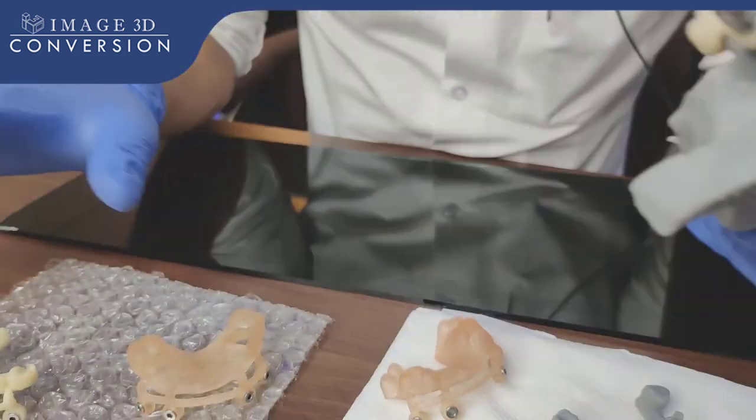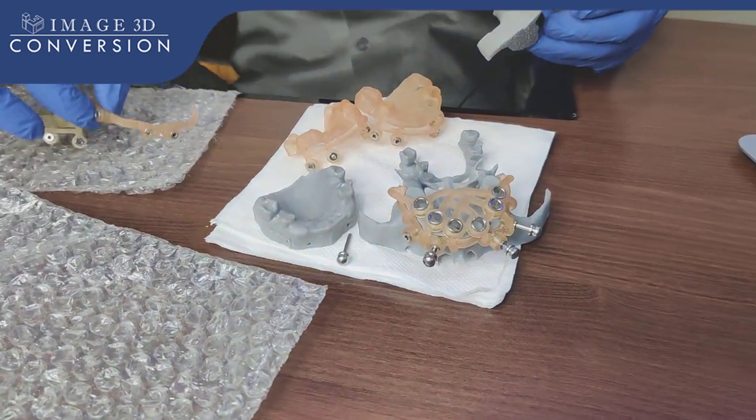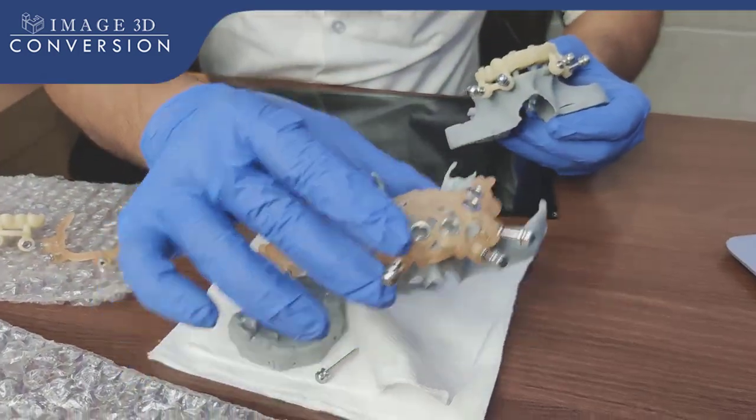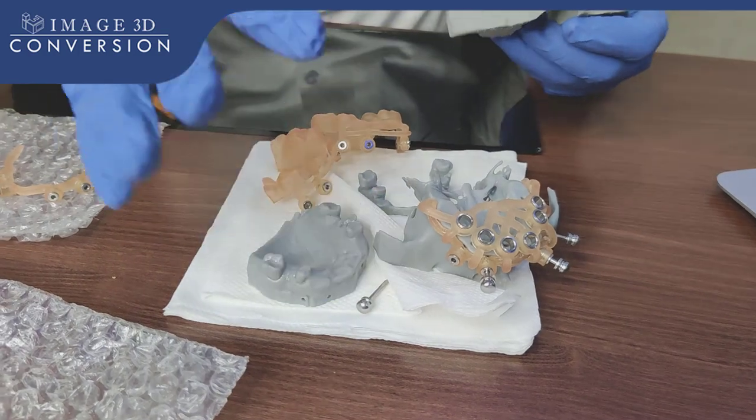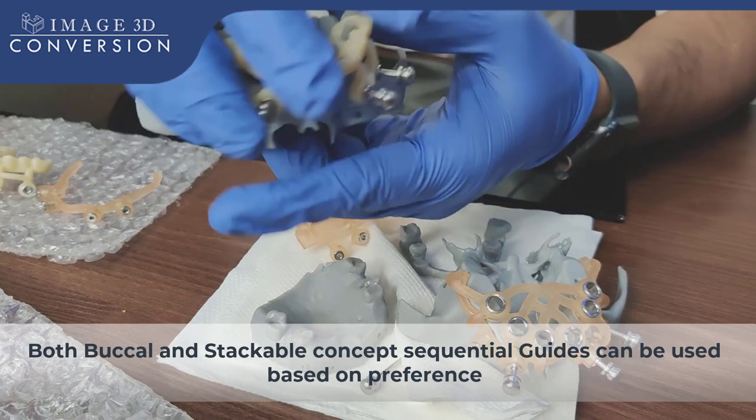You can see all the guides: the tooth-supported surgical guide, one is bone reduction guide, then one is osteotomy guide. Once you are done with implant placement, take the pickup with the temporary pickup holes with the same indexing positions.